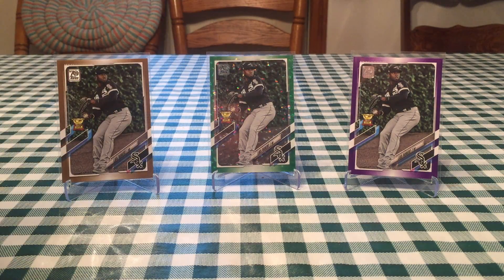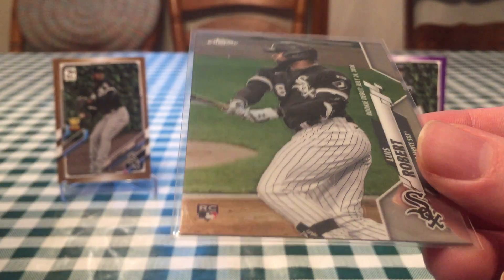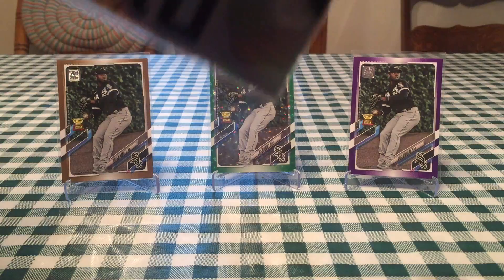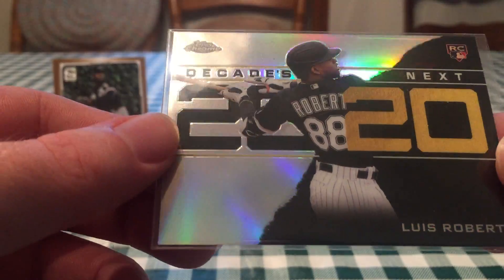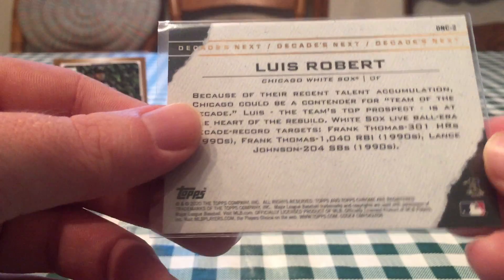Now we get into some Chrome. Bob has a really good Chrome one. This is Chrome Update Series. This is Rookie Debut, I got from Megabox. And also got this one from Megabox, which is a really cool card — this Decades Next. They did this insert series in Series 1 of 2020, but this was Chrome Update. Really cool looking card, Decades Next.